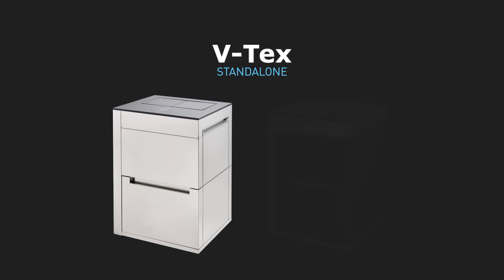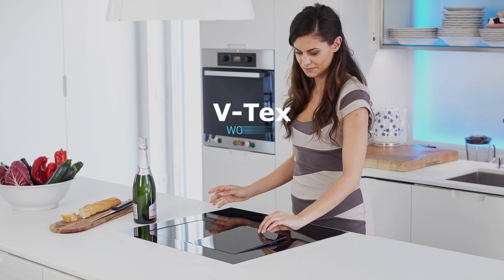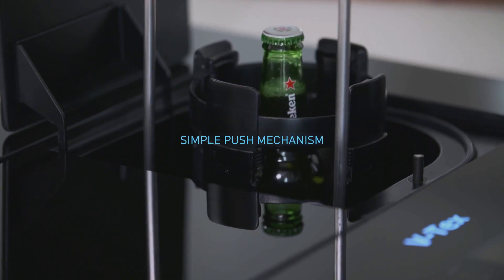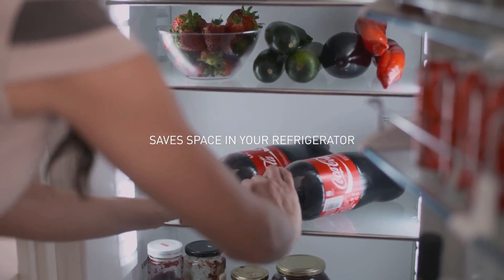VTX stand-alone comes in a range of sophisticated finishes. VTX worktop sits flush to the countertop. Simple push mechanism for easy operation. VTX saves space in the refrigerator at home or at work.